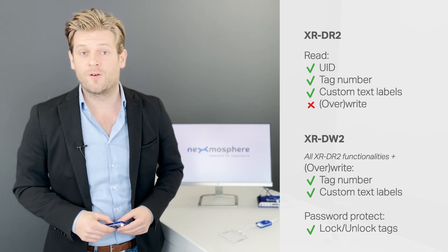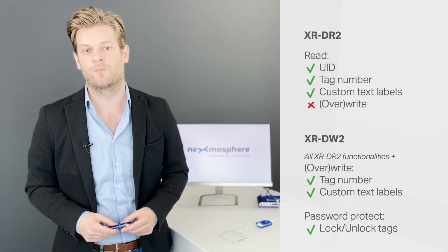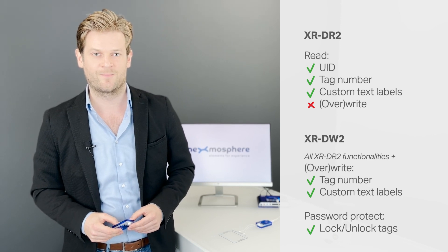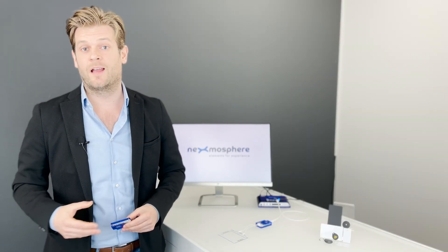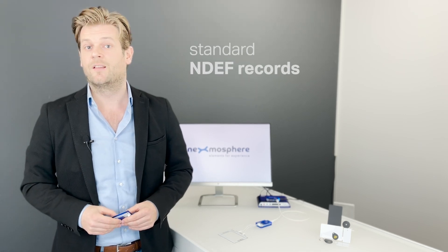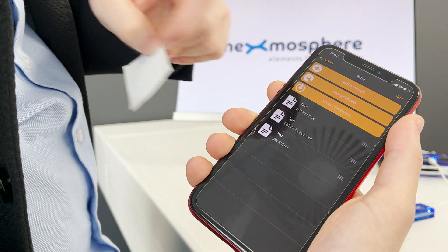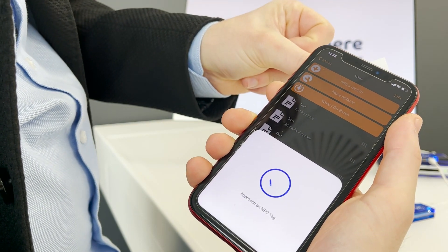It also offers robust security features such as password protection to lock and unlock write permissions on the RFID tag. As the tag number and custom text labels are stored as standard NDEF records, they can also be read and written using NFC applications on a smartphone, for example, NFC tools.